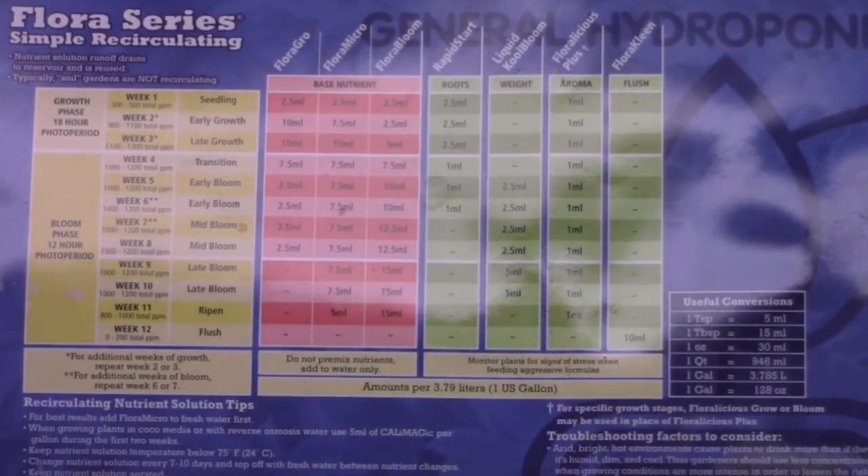What I use for nutrients is called the Flora Series. There are three different bottles I use — there are more in the series but I just use the first three. One's called Flora Grow, one's called Flora Micro, and the last one is Flora Bloom. Last year I was just growing various kinds of greens, so all I used was these first three.